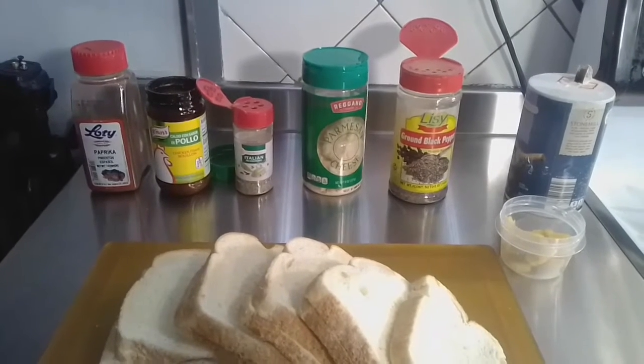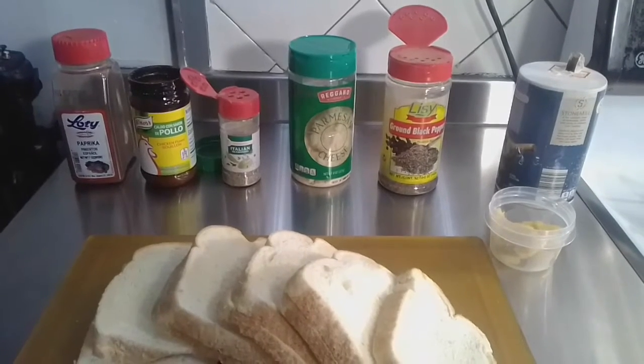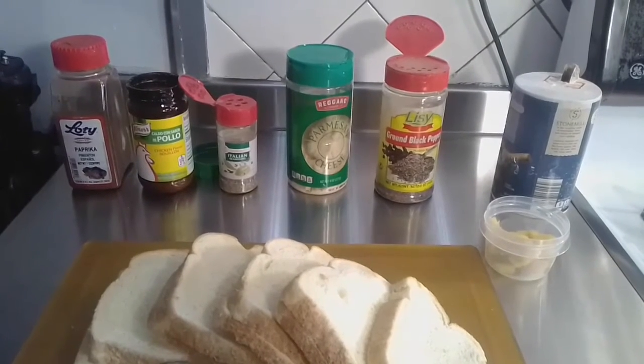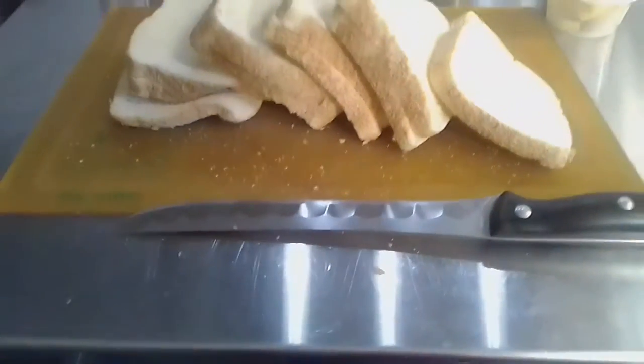Hey YouTube, today I'm going to show you how to make amazing restaurant-style croutons that are perfect as a snack or as a topping for your salad or soup. The first thing you're going to need is a serrated knife — that's a knife with the little saw-like teeth.